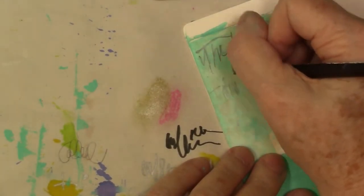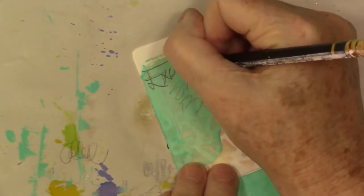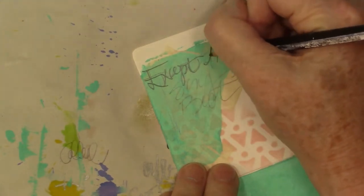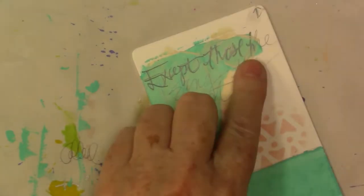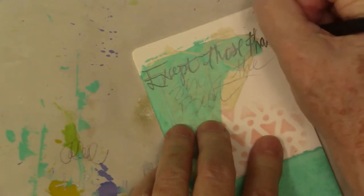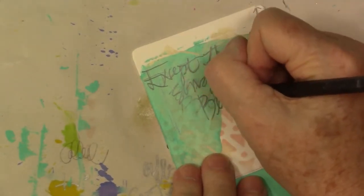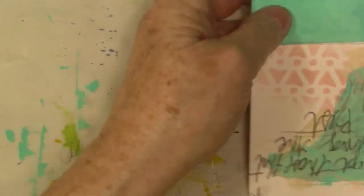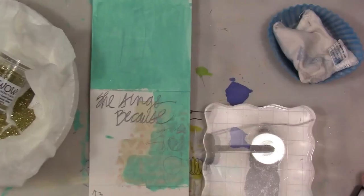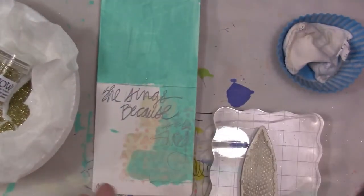You can see the stenciling there, and I'm just using my own handwriting. You can certainly use any kind of writing you like — printed text from the computer or stamps — whatever works for you. I think we all worry way too much about our handwriting. It seems sad to not put your own hand on something just because you're feeling bad about your handwriting; it's a mark that you're making. I'm also doing some embossing on this as well.